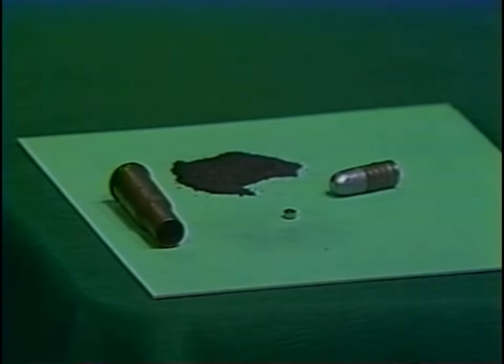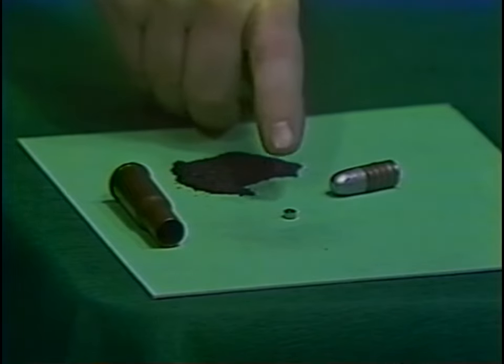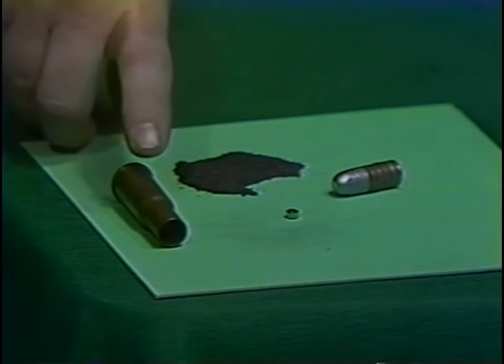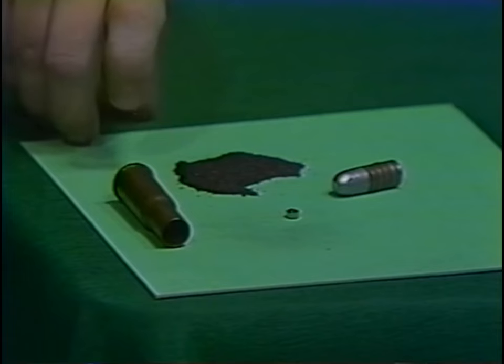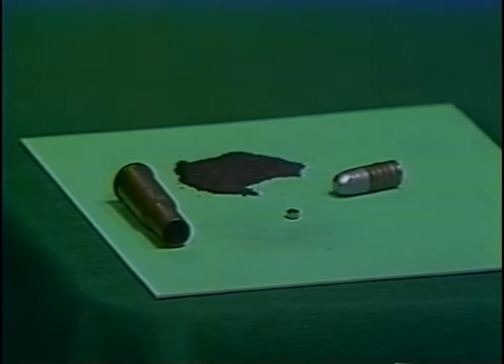Put simply, the breech loader could not practically exist without the brass cartridge case. It is the cartridge case which holds all the elements — powder, bullet, and primer — in one neat package. Further, the cartridge case serves double duty by expanding against the chamber during discharge and sealing the gases in the barrel. This point is critical: the weapon holds the cartridge case, and the case provides the seal.